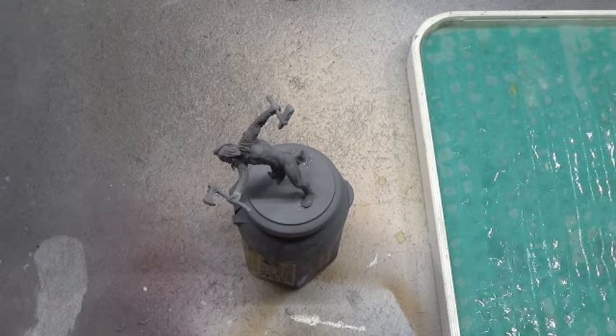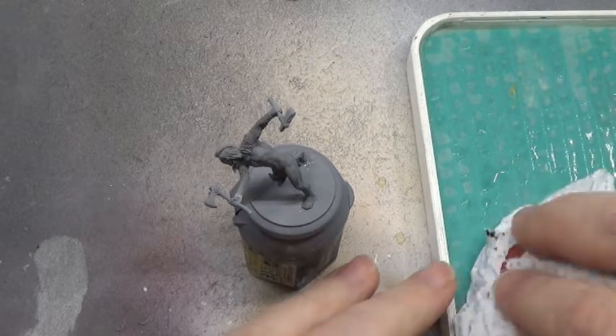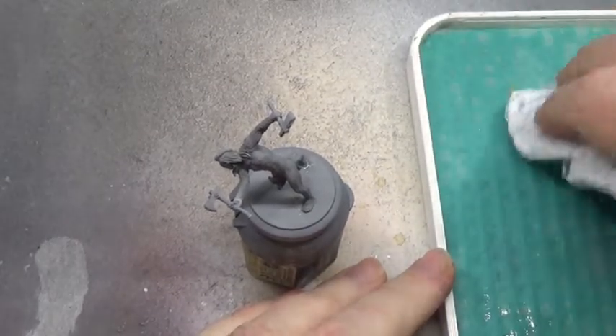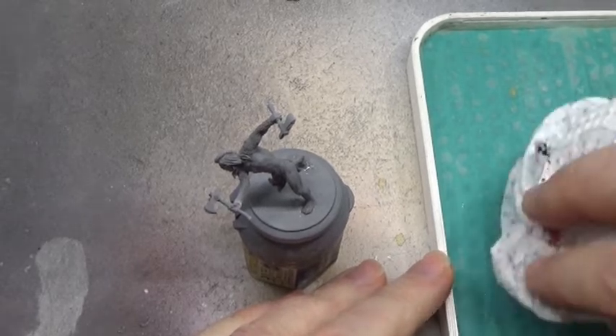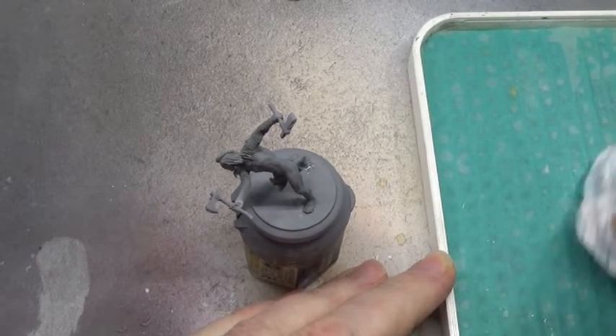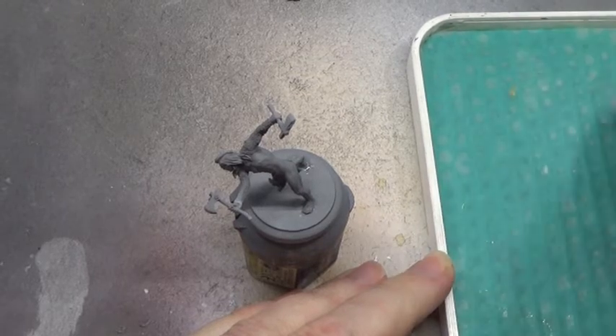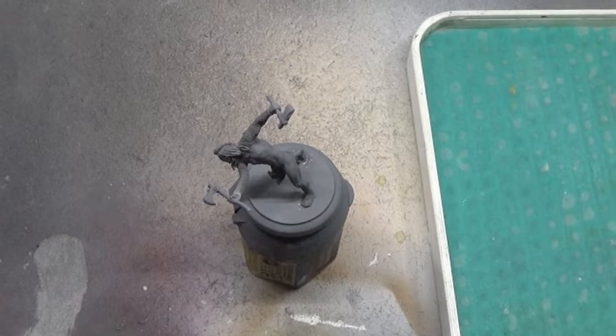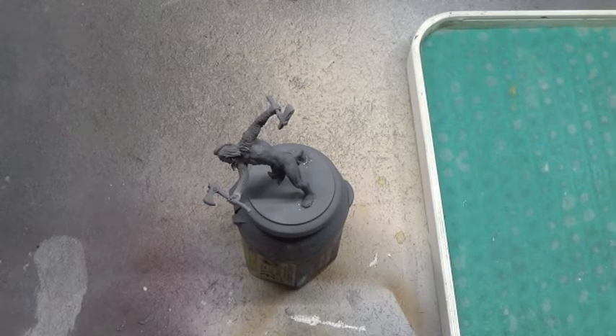I keep saying how much of a nightmare these minis are to put together. They are not fun - well, they are fun, but they can get incredibly frustrating because of things snapping and very tiny bits suddenly going missing and that kind of thing.